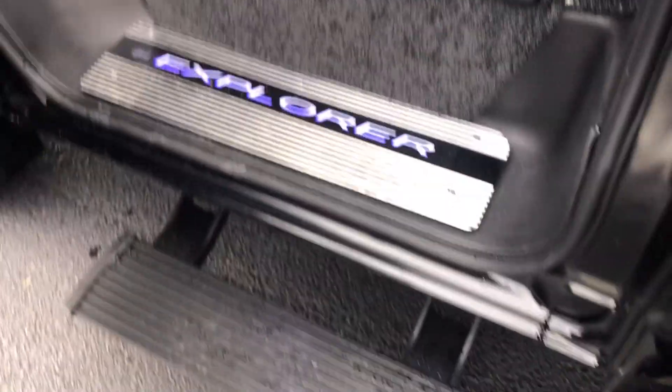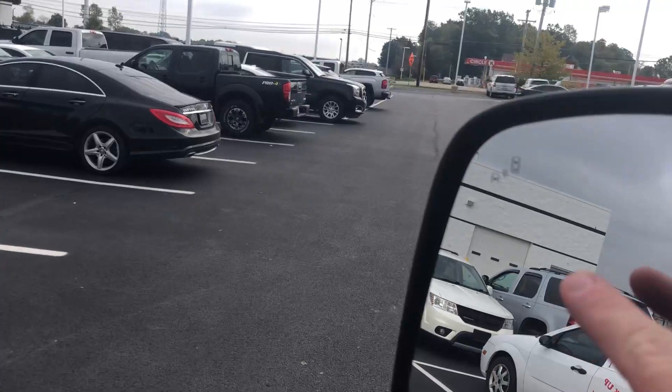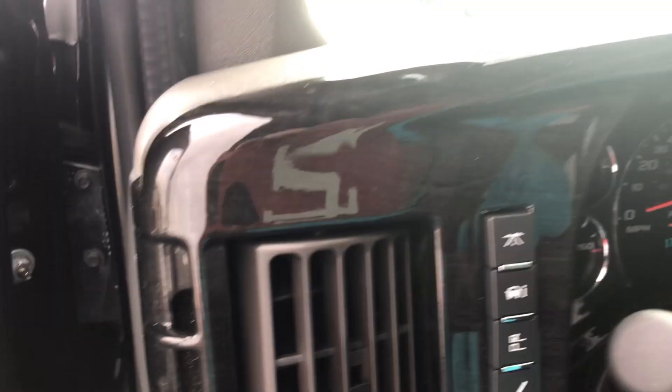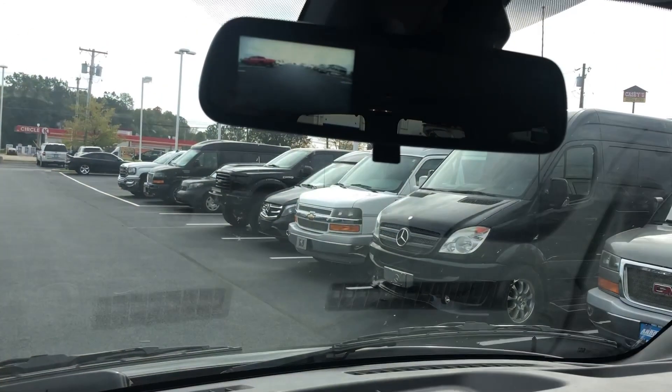There's your power board. Sliding around to the driver area — there's your step and also your lighted Explorer step. This one just got brought to us, it's got 176 miles on it. You've got the blind spot indicators up in your mirror, power mirrors, power locks, power windows, little tweeter speakers in the door, automatic lights, driver information center, and controls on your steering wheel for radio. Backup camera down here in the bottom and up in the mirror.